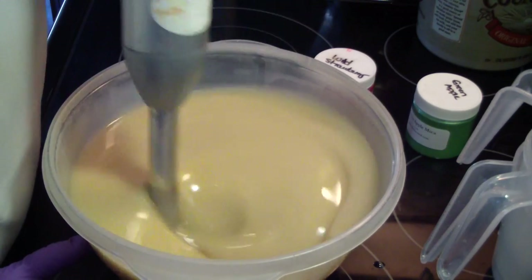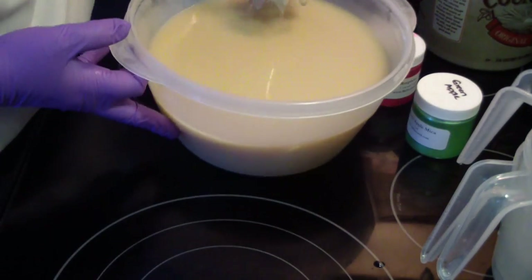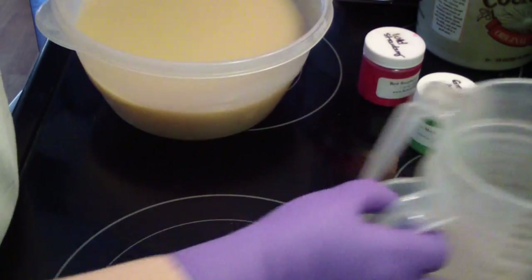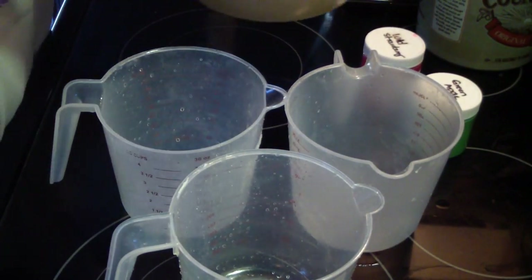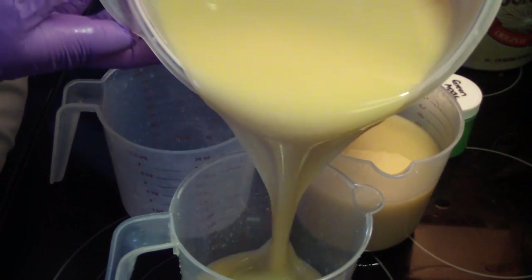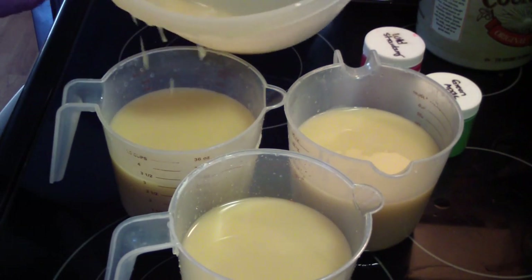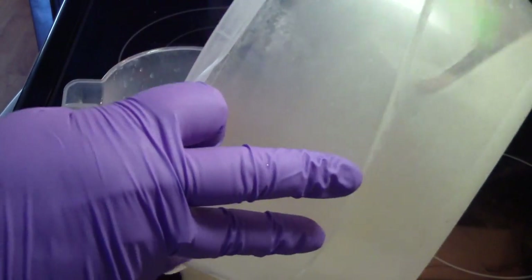I think I'm going to do equal colors to make it different from the other one. Even though this one is different colors, it's still fairly the same color scheme. Luckily the colors worked for both scents — the other one was cherry citrus, so the green and reddish color worked for that soap. Thank goodness.